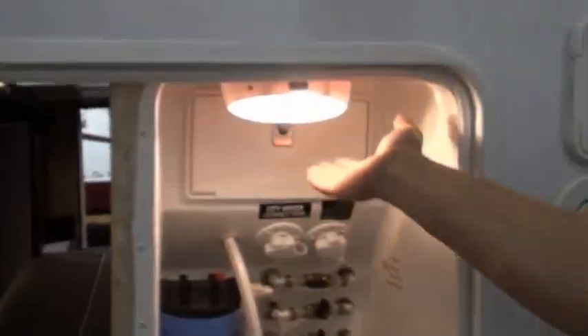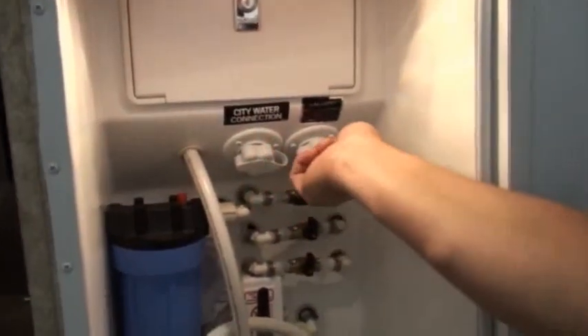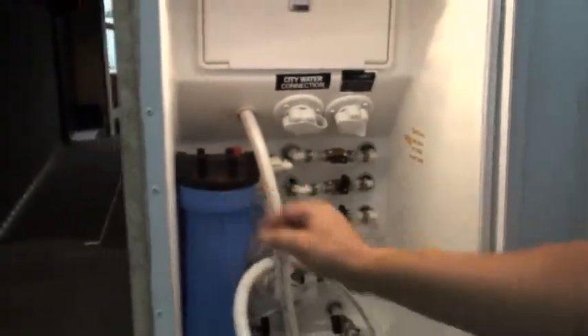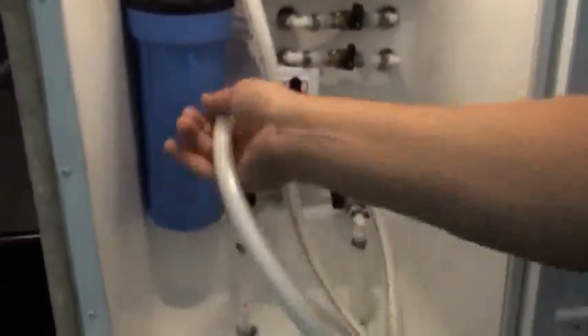The Cannon Trail also features a really nice outside convenience center, complete with a light, outside shower, city water connection, black tank flush, full coach water filtration system — which isn't found in a lot of campers at this price point — water heater bypass valves, low point drains, and a winterization valve that goes down into the antifreeze for easy winterization.